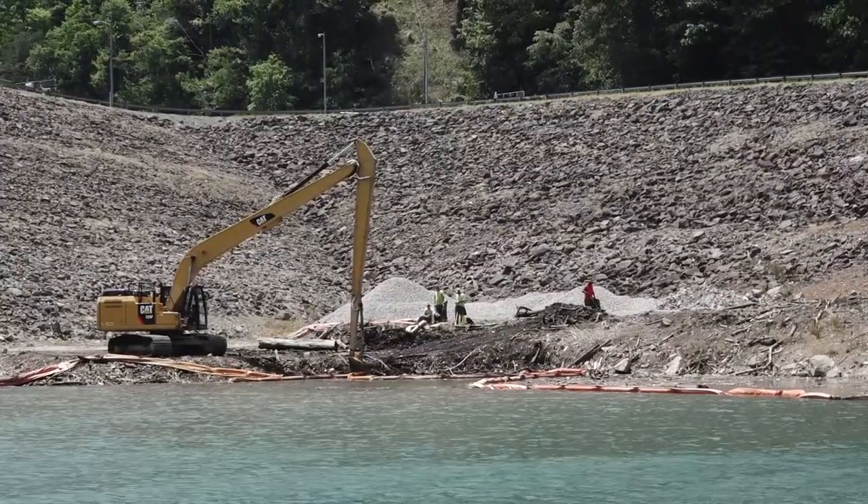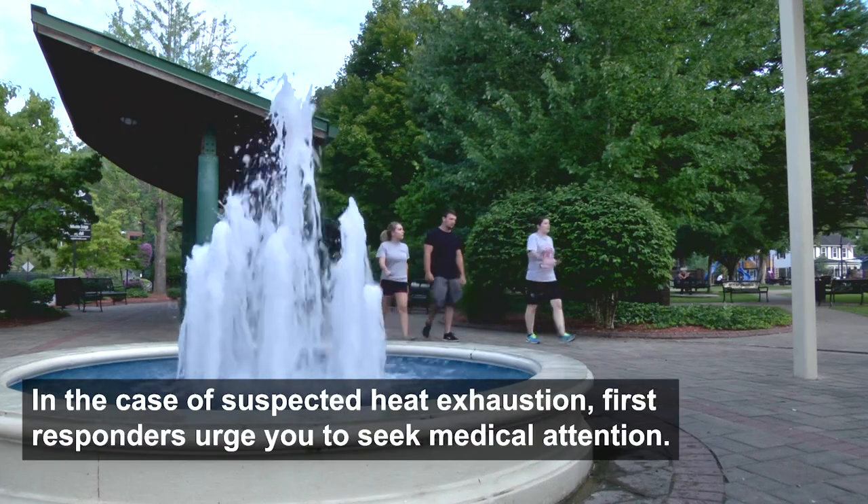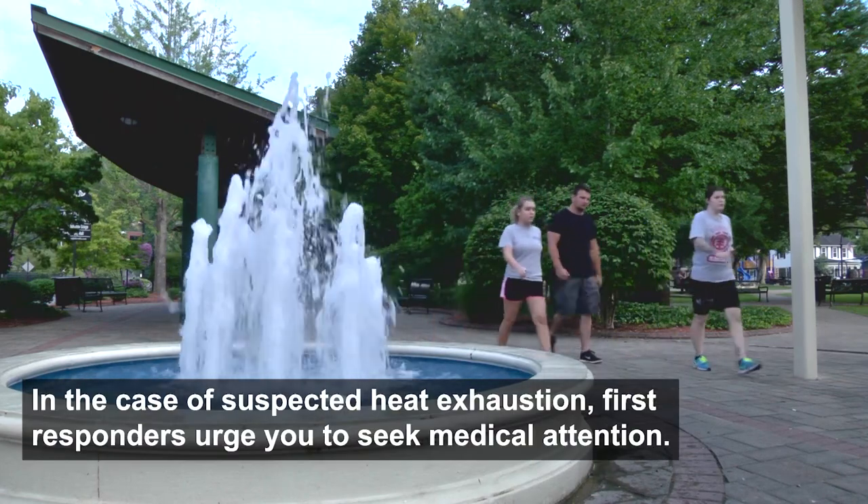It's taking in one liter. Just continue to rehydrate yourself, because if you're outside working and sweating, then your water is leaving your body.